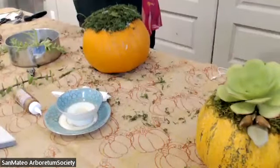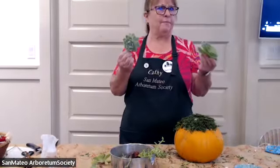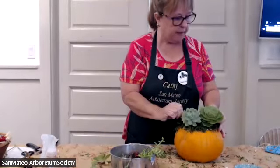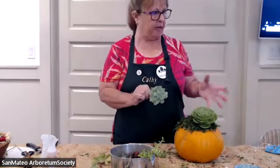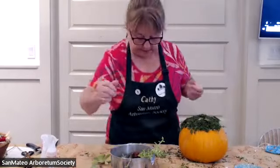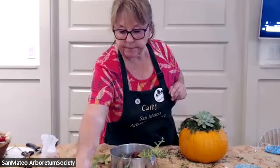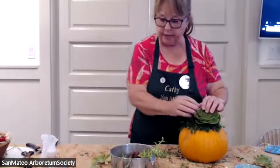Now I've got my choice here — I was looking at this going, which thriller do I want? Feel free to change your mind; you can always go back and grab a different one. This one might be a little big for this pumpkin — it just kind of takes over and covers too much. That one might be too small for my thriller. I think I'm going to use this one now that I'm looking at it again. You're going to think about which ones you want and where they'll go.